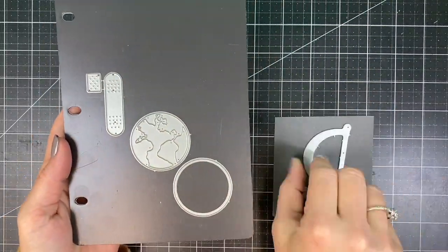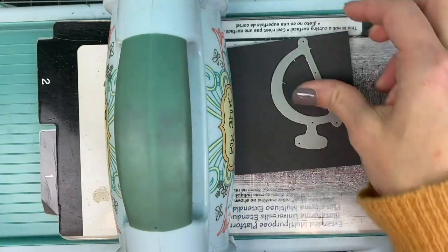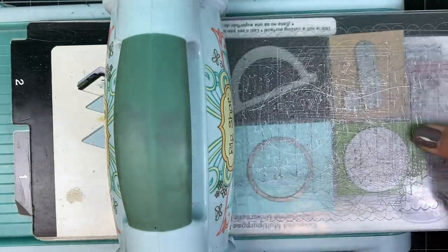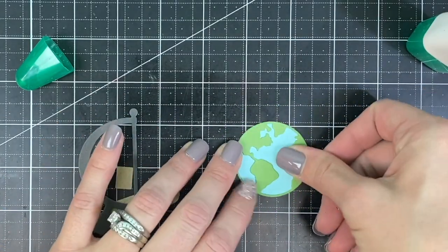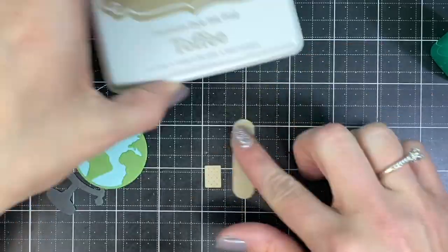Let's get started by die cutting each of the pieces. I'm die cutting the base of the globe from poppy seed, the water from sprinkles, the land from peapod, and the bandage from toffee cardstock. After running those all through, I'll use my Tombow Mono Multi Glue to adhere the pieces together to create the focal element for this project.